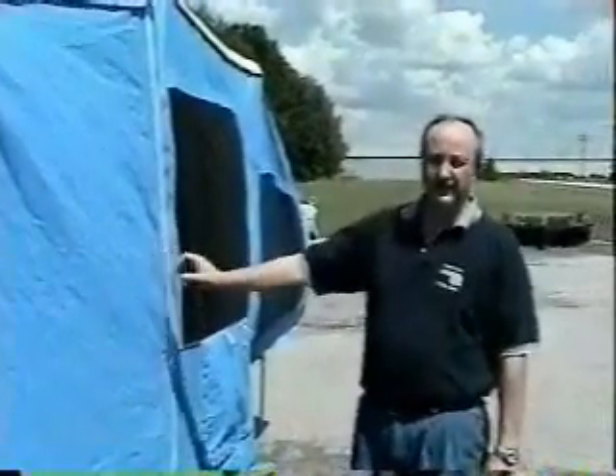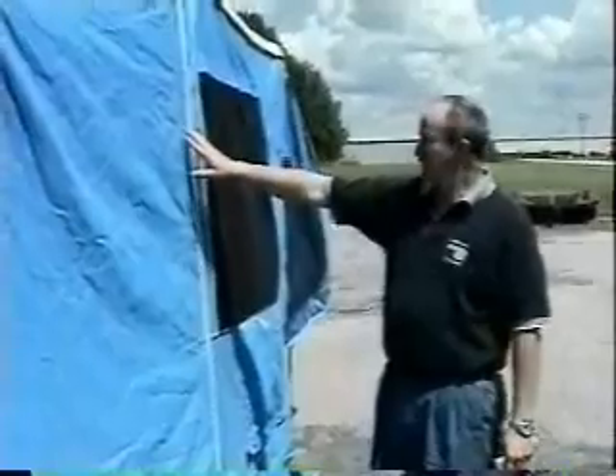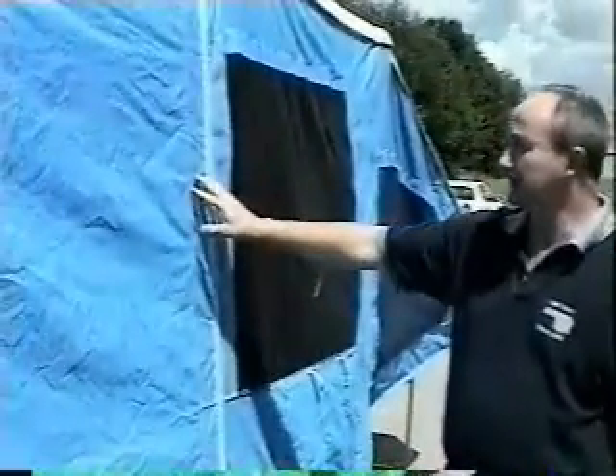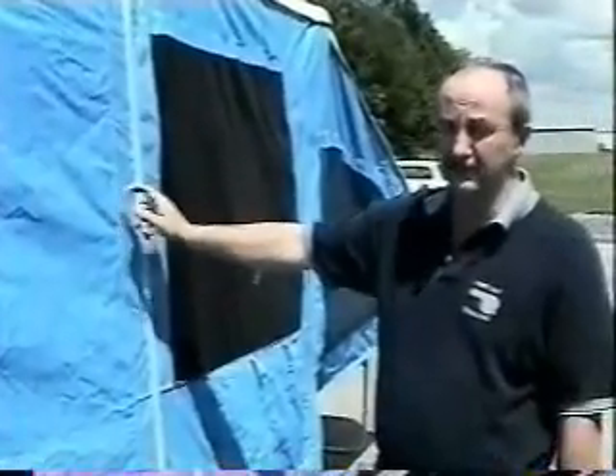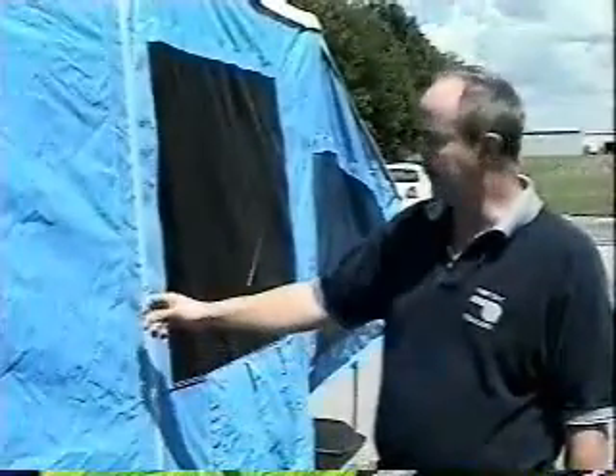Before I show you how to take the camp down, a couple of things about the care of the tent. Wherever you see the stitching on the side, it's a really good idea to use seam sealer on this once a year. You can buy seam sealer at Walmart or Kmart, any place that has camping supplies.